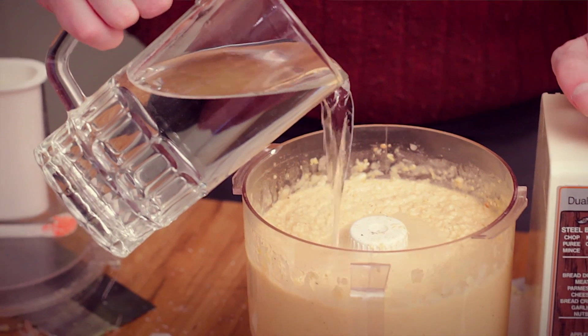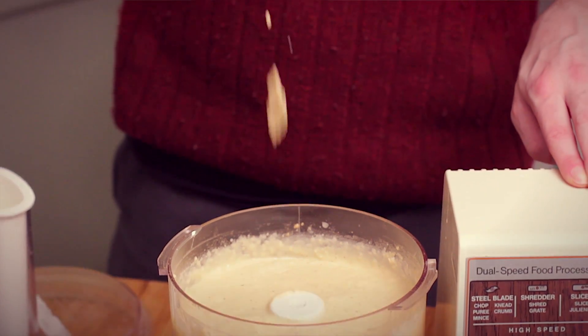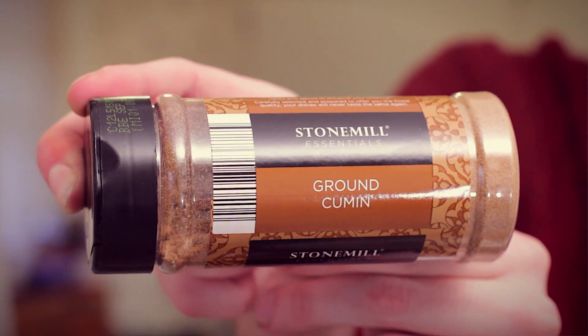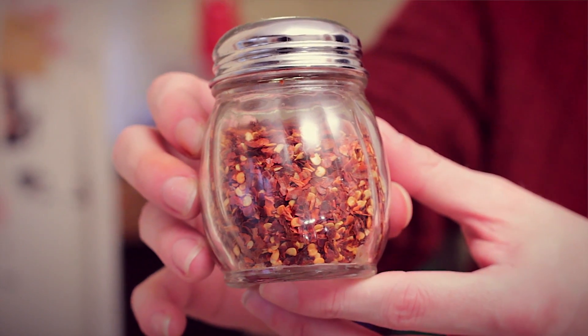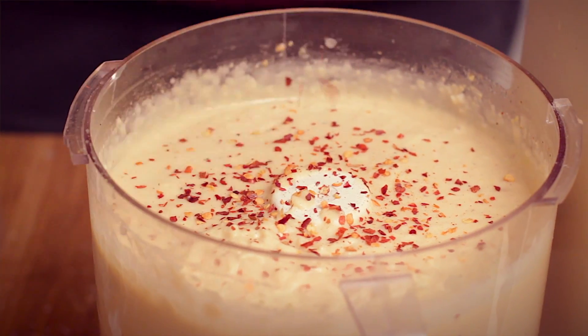Water. I like my hummus really runny so I just add water until it's the consistency that I desire. Cumin. I usually don't add cumin, but it's the ingredient that will make your hummus taste more like store-bought or restaurant hummus — impress your friends. Crushed red pepper flakes. I add these almost every time I make hummus, but also watch out — just like the garlic powder, they become spicier overnight.